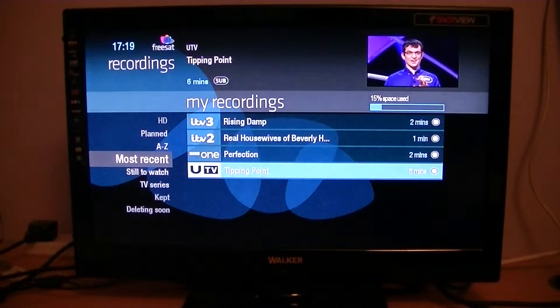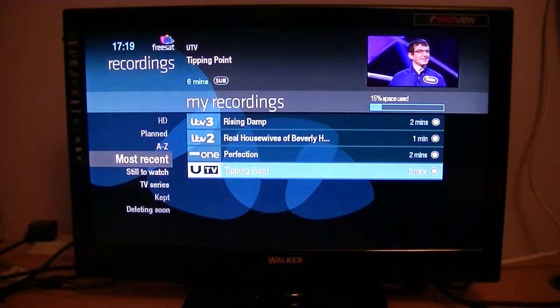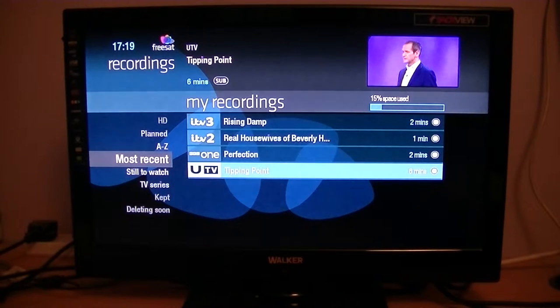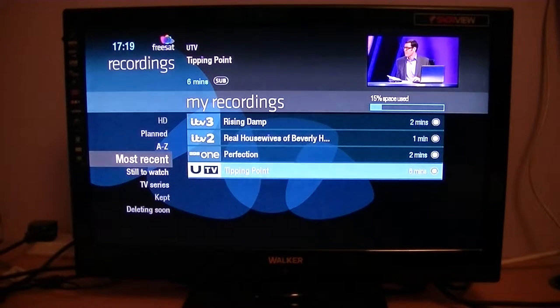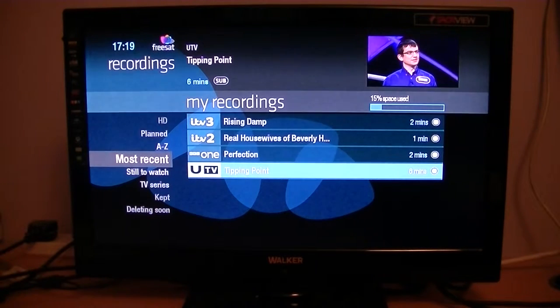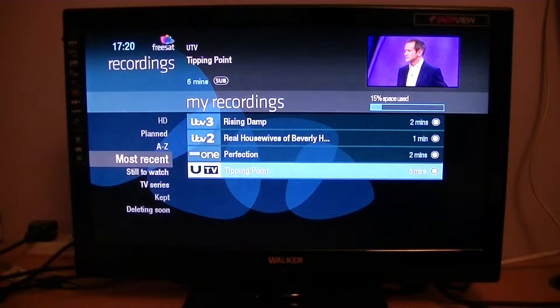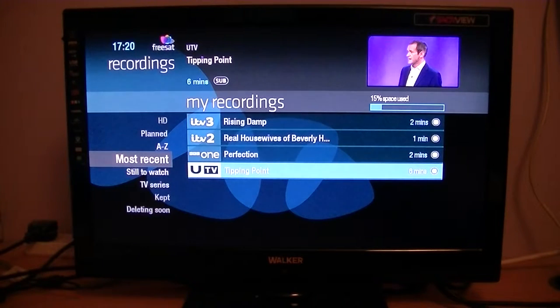The great thing about Freesat is that because it has access to the full 70 EPG and all the bells and whistles, you can actually see the name of the channel, the logo, and the actual name of the program. As opposed to free-to-air boxes where the naming can be a bit hit and miss — sometimes they'll just have a time and date, maybe the name of a channel, or some do show the program name, but they are budget boxes.